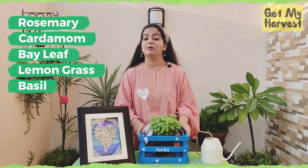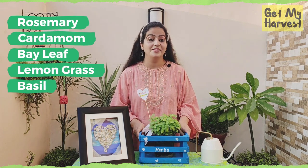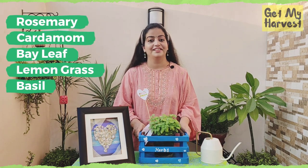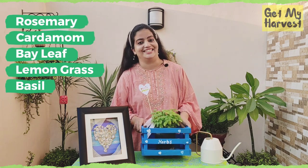The 5 herbs or spices that I will be covering in this video are rosemary, cardamom, bay leaf, lemongrass, and basil.